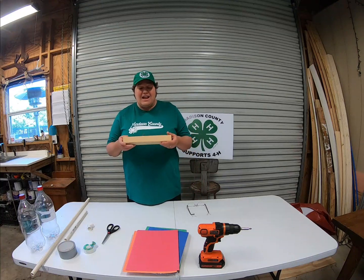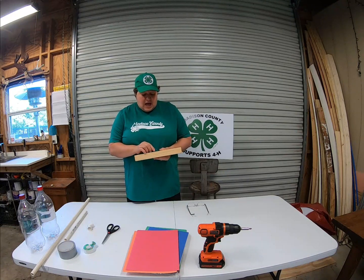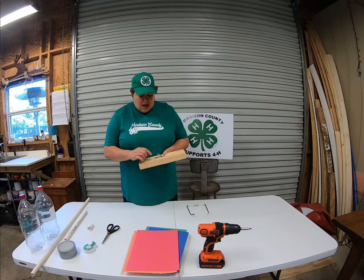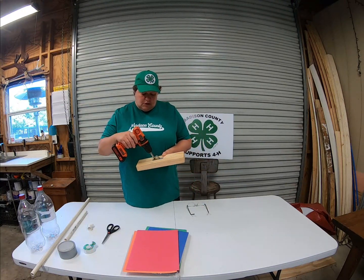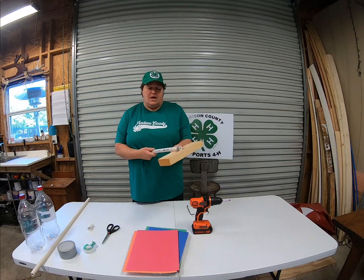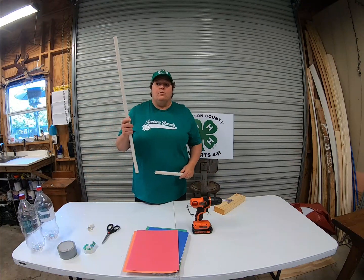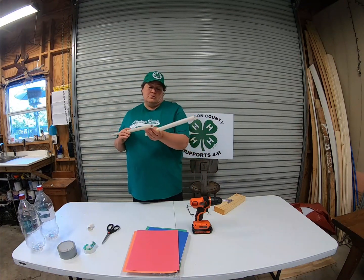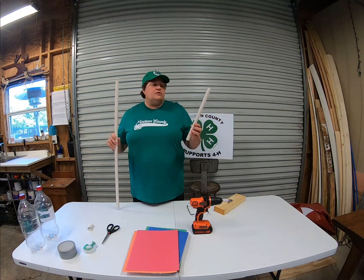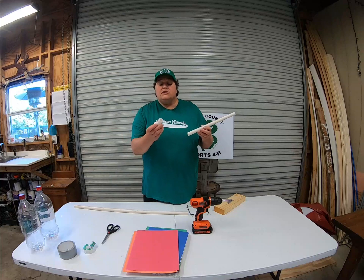First of all, you need to get some kind of base. I just use a piece of 2x4 that I had laying around the house. Then you need something called a pipe holder, and I just use a drill to drill it in so it will hold the PVC pipe in place. That's your base. Then you will need a one-half inch PVC pipe that's about two and a half to three feet long.